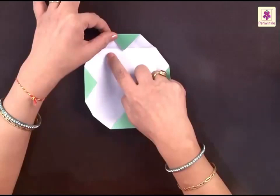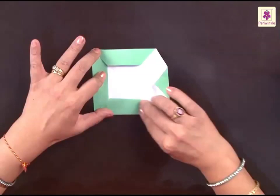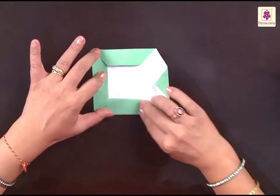After that, you have to fold along the line inwards like this. Let's do it to the second one, then the third one, and lastly the fourth one. It already looks very attractive but it's not complete as yet.